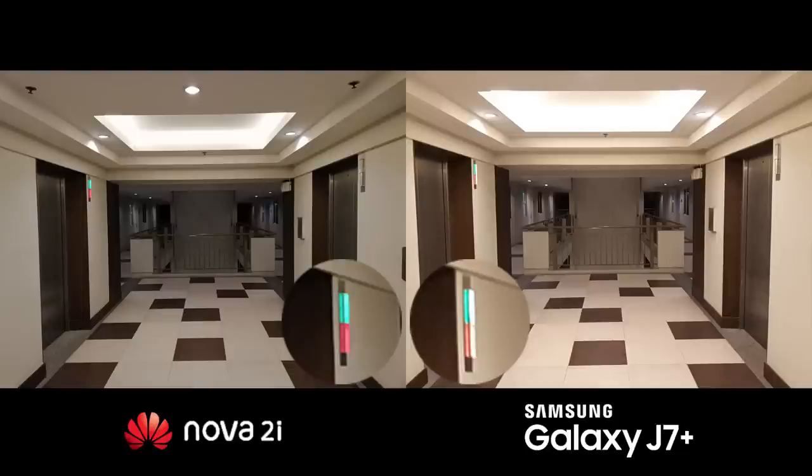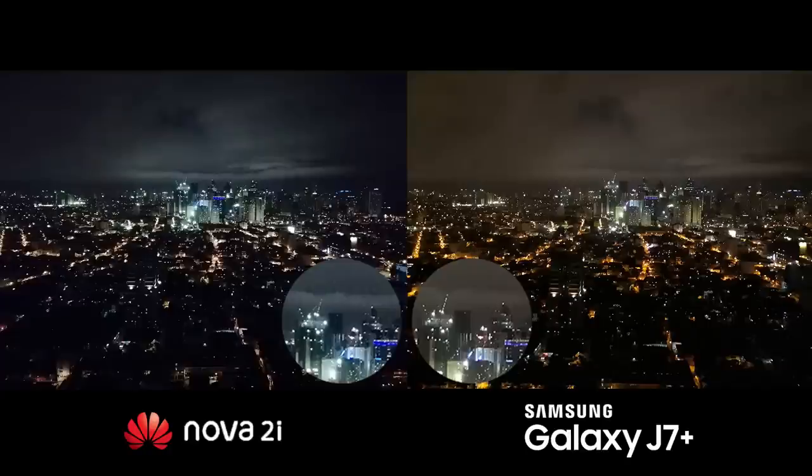Low-light shots show how the Nova 2i better compensates in lighting environments, as seen in the close-up of the elevator lights compared to the struggling exposure of the J7 Plus. Scenic night shots, on the other hand, have better noise control on the J7 Plus, as opposed to the Nova 2i, which had a hard time on detail quality.